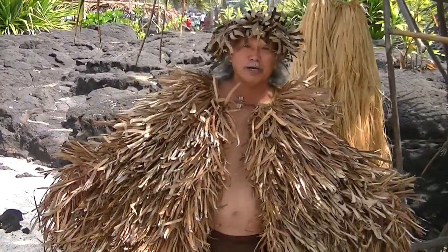Aloha, my name is Kali Hoa. My park raincoat at Kaloko-Honokohau National Historic Park. Today I'm demonstrating what's called the Ahula'i. The Ahula'i is the Hawaiian raincoat.